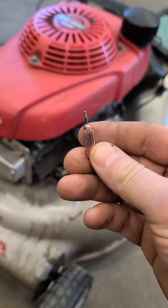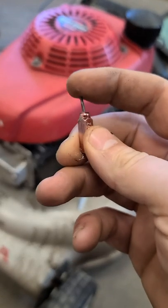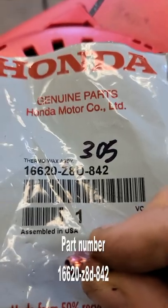This small part here activates the choke on most new Honda mowers. If the pin is sticking out like that, you need to replace it. Here's what a new cartridge will look like, and here's the part number.